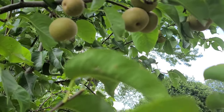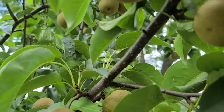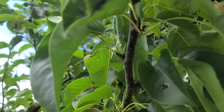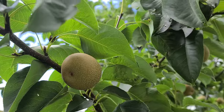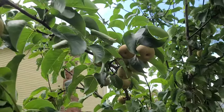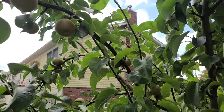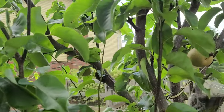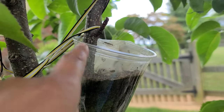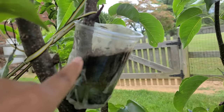I water this tree once a day every day if there's no rain. If we have rain I don't water it. It's getting taller, and if you look over here I am trying to propagate more trees from the branches. I have one that I started last year.